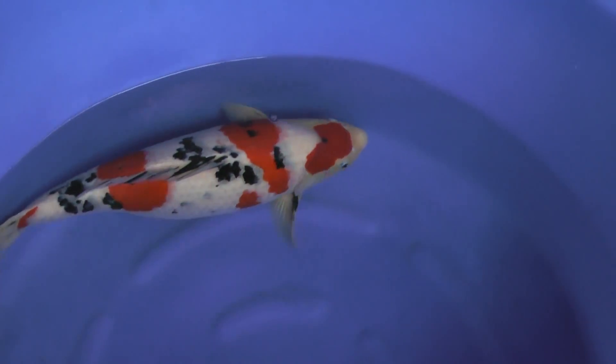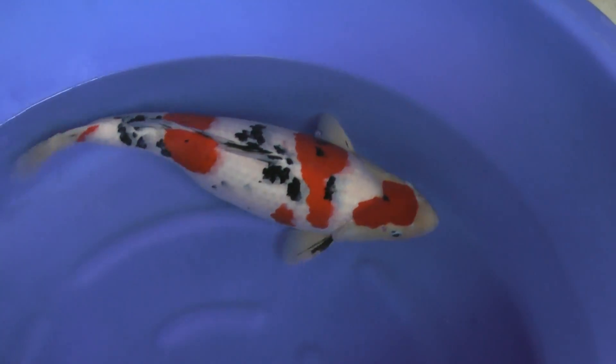The pattern is really fantastic. Three-step pattern and the black is just on the white skin, so it is called Tsubosumi. And if the Tsubosumi is gathering much more, the koi will be finished.